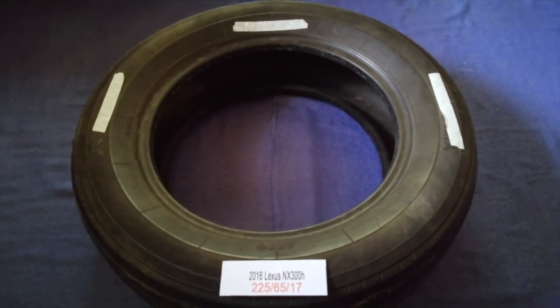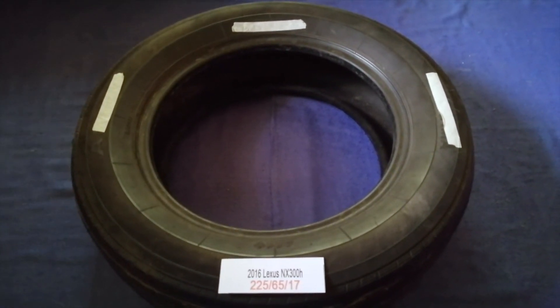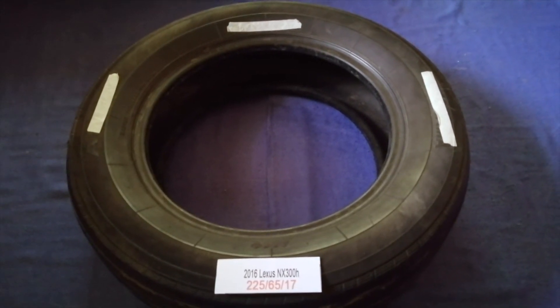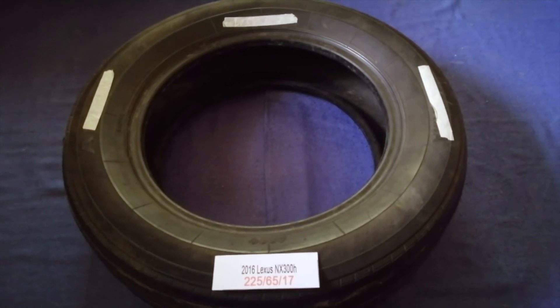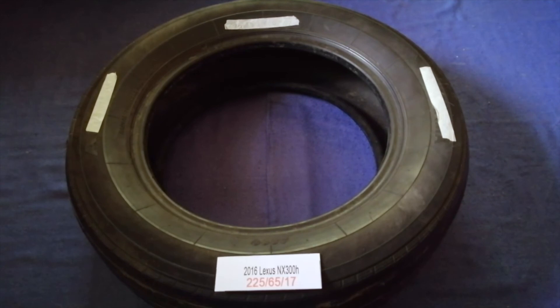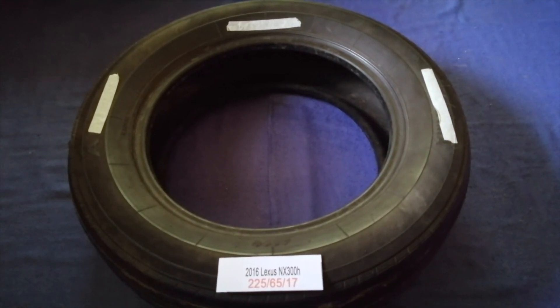So once again, the tire size for your 2016 Lexus NX 300h is 225/65/17. And if you know a cheaper place to buy tires for your car, make sure to leave a comment and let the rest of us know. Don't forget to check the video description for the most recent price.